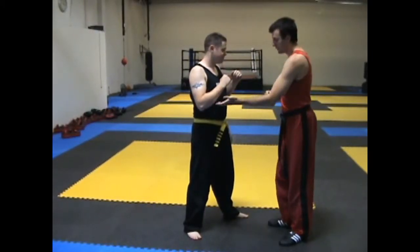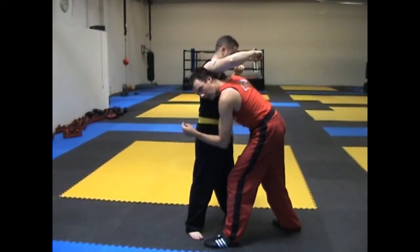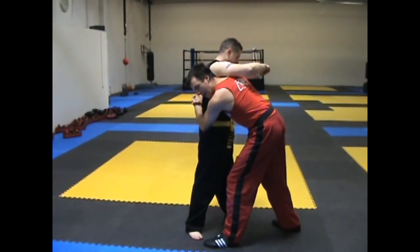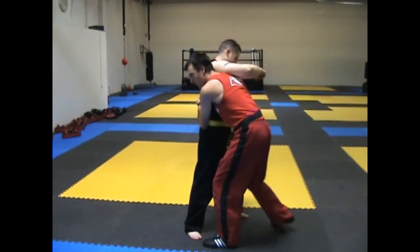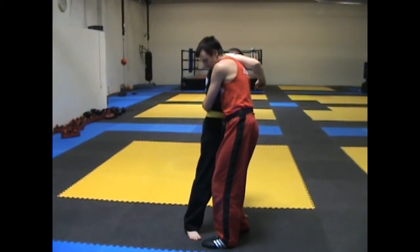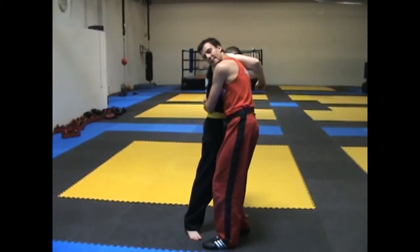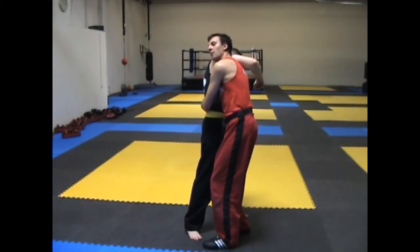Coming in from the other side, my head is shooting underneath his arm, gripping here, and then as I squeeze, my head and hips are coming towards him. I want to make sure that my knees are nice and close so that he can't throw anything at me, and my head is stuck to his body so that he can't throw elbows.